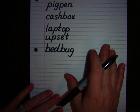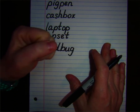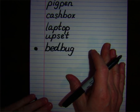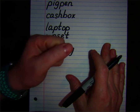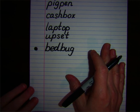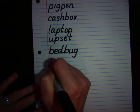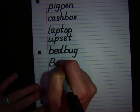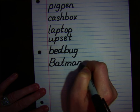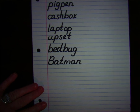And your last word is Batman. Ready? Batman. First syllable: bat. B-A-T. Write the first syllable. Second syllable: man. M-A-N. Write that syllable. Let's check your work. Batman — B-A-T-M-A-N. Batman. And I did start Batman with an uppercase B because it is the name of a character.